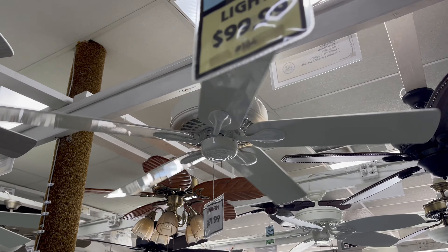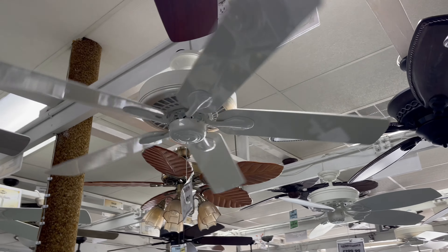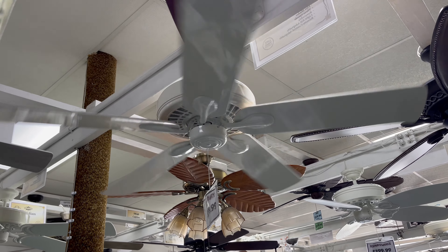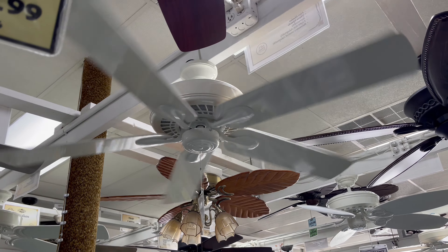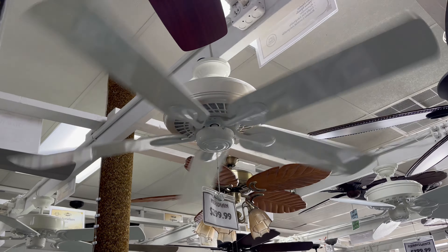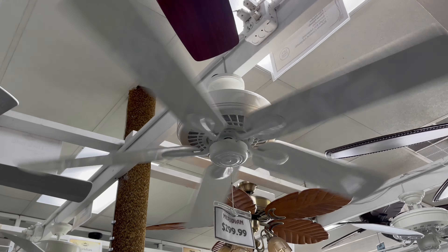Gulf Coast Meridian. One of the coolest fans here. This is a really powerful one. That's low, and it's fast already.